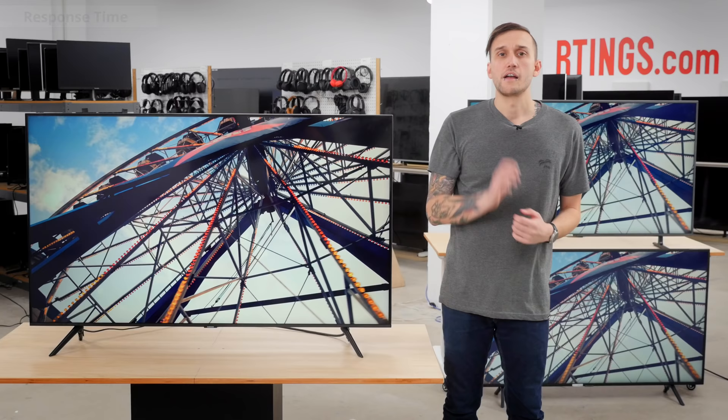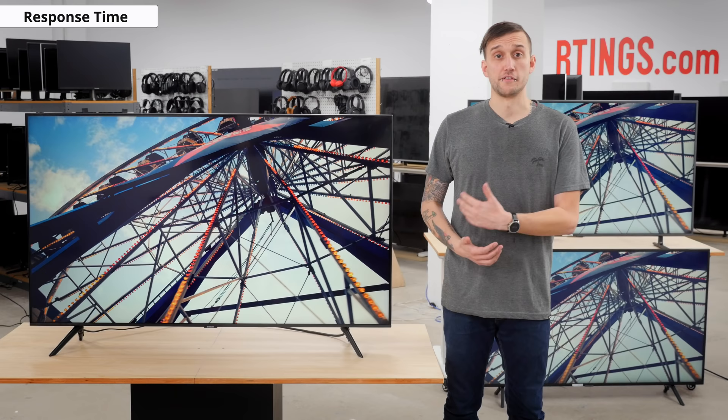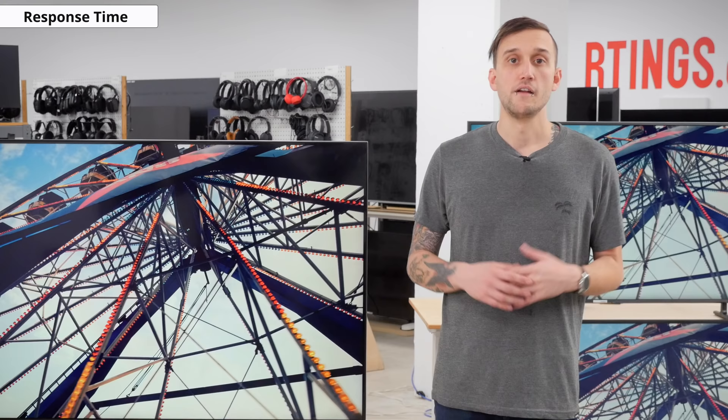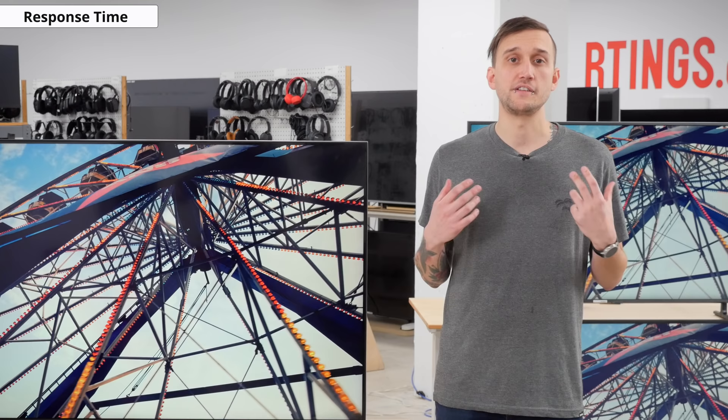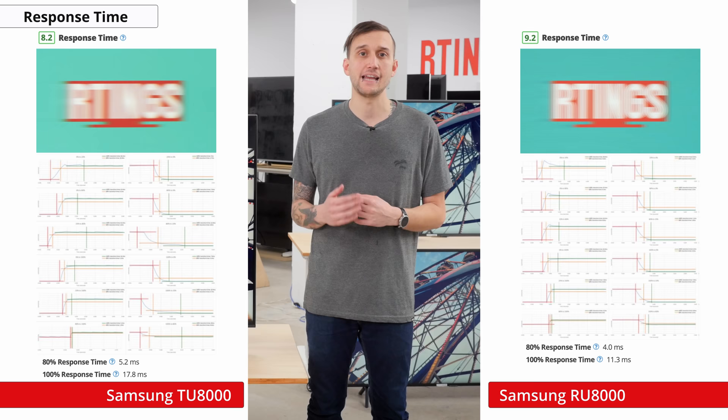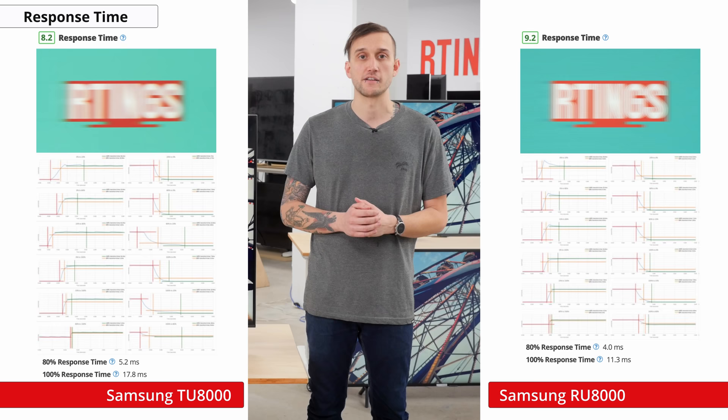Speaking of games, how's the motion handling? Unlike last year's RU8000, which had a 120Hz panel, all sizes of the TU8000 have a 60Hz panel — we'll talk about the effect of this more later. First up for motion is response time, which is an average of the time it takes for the TV to transition from one color to the next. The TU8000 has a great response time, but again it doesn't perform as well as last year's RU8000, and there's a bit of blur behind fast-moving objects, though overall it may not be noticeable to everyone.